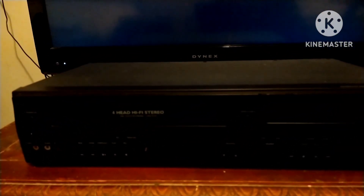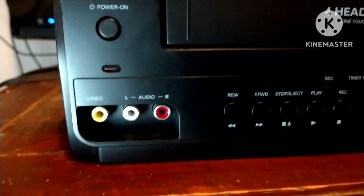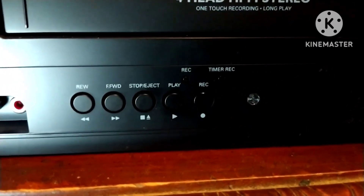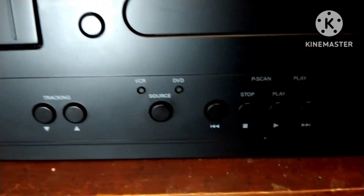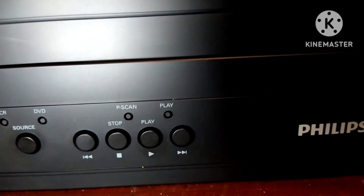I'm going to turn this back around very gently. My good friend Tyler Black has the same model unit. On the front input side, there's yellow, white, and red — you can hook it up to your video game console or cable box. Then you have rewind, fast forward, stop, eject, play, and record. There are tracking buttons, an open/eject for the DVD side, a source button to jump to DVD or VCR, plus skip, stop, play, and fast forward.